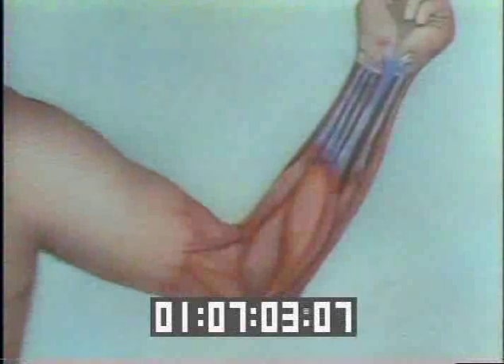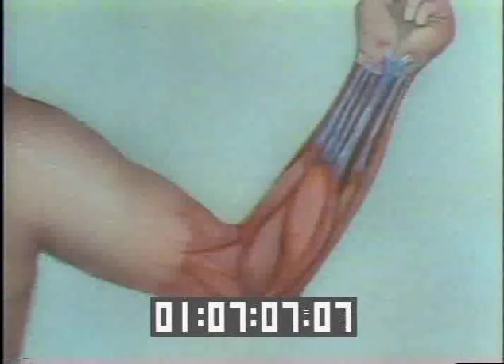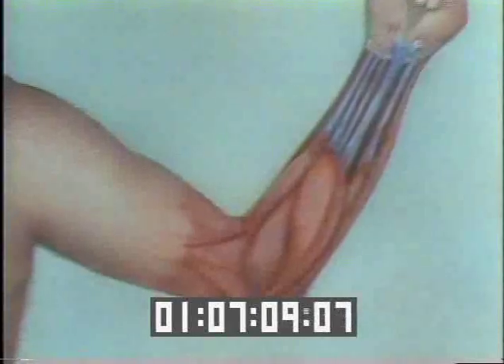What they did was to take this tendon — the palmaris longus — out of Tommy John's uninjured right arm. Then, after drilling four holes, they used it to hold the bones of his left arm together. The tendon, they hoped, would replace the torn ligament.